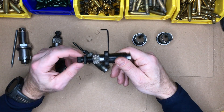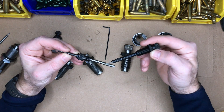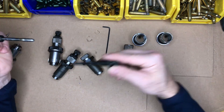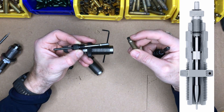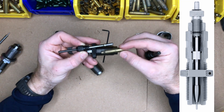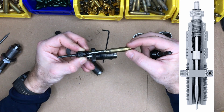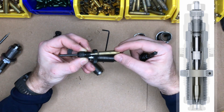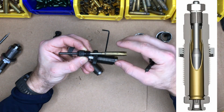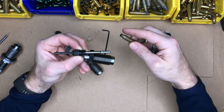There are two main types of full-length sizing. There's the traditional expander ball, which is really good for mixed brass and range pickups. I use it for my 5.56 and 223 because it uses a small ball to expand the interior diameter of the neck. The only challenge with the expander ball style is it's working your brass twice — it sizes the neck down smaller when fully into the die body, and then when you remove the brass from the die, the expander ball re-sizes the neck on the way out.